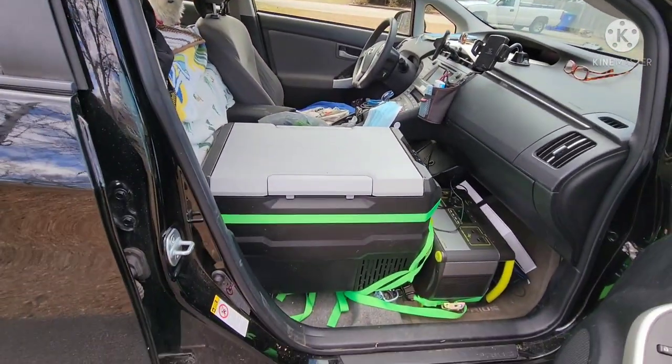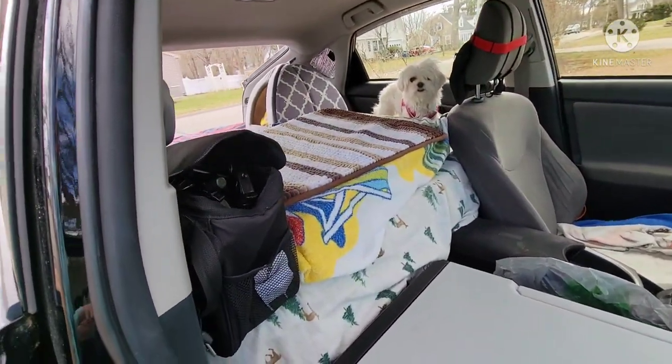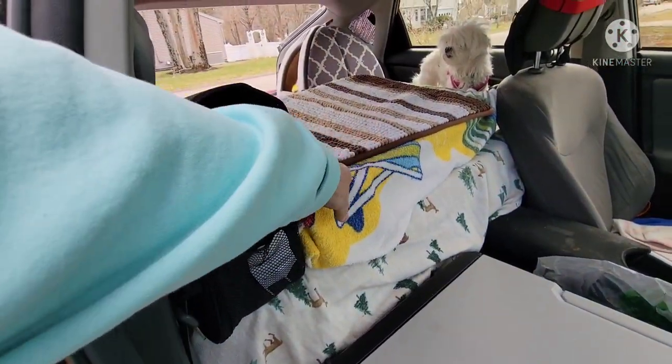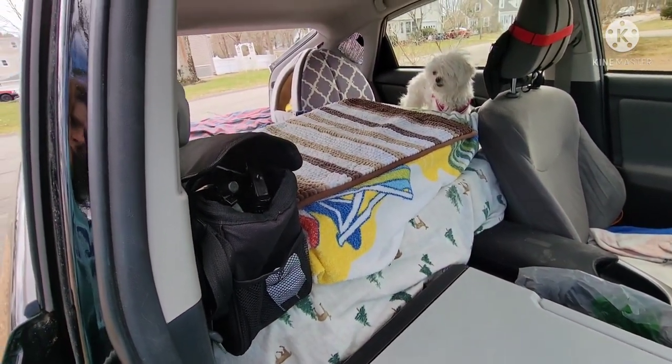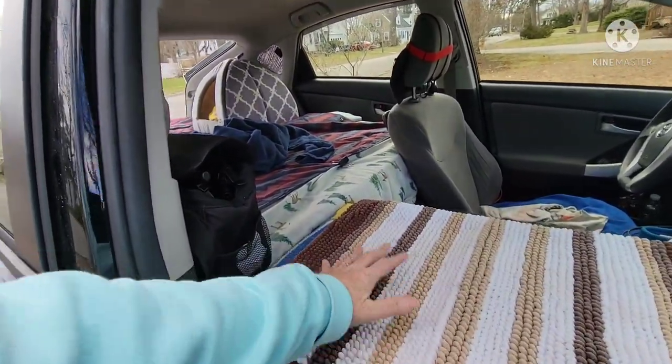So when I'm doing deliveries and I don't want her up here where the food's going to be, I can put the cushion right there. She's kind of a baby — she won't jump from here to here, so that'll keep her in the back. It worked out funny that the bed is exactly the same level as this cushion.